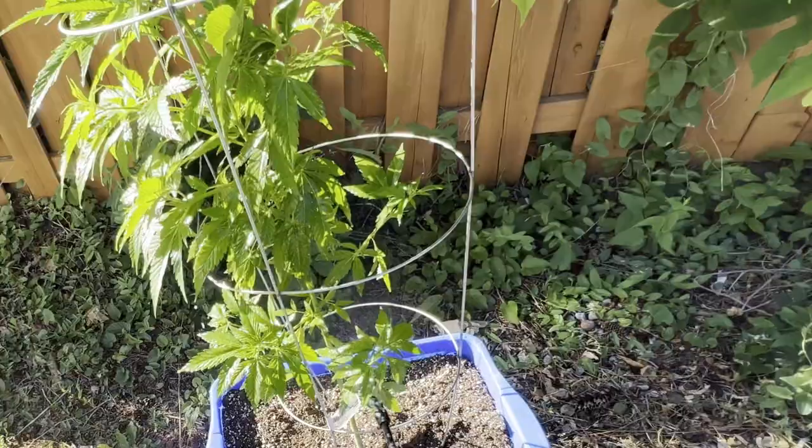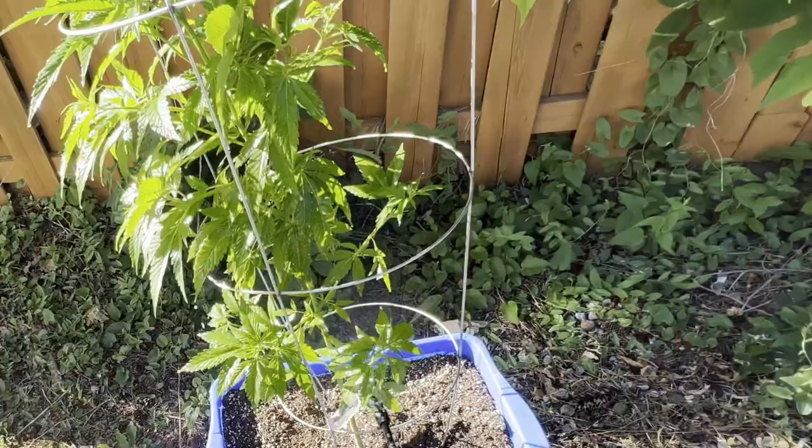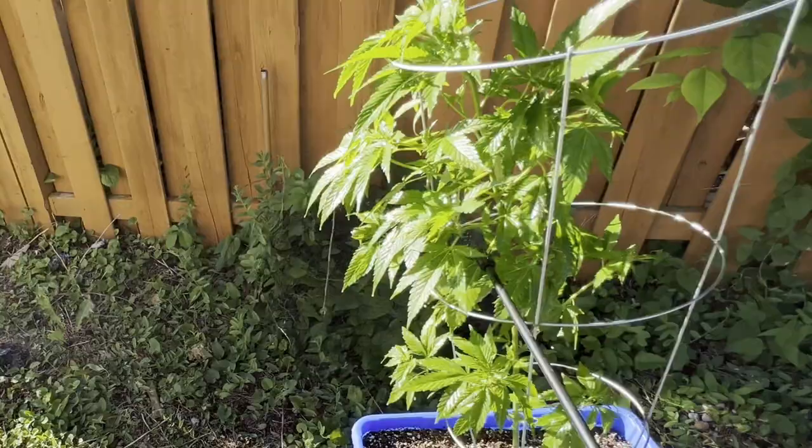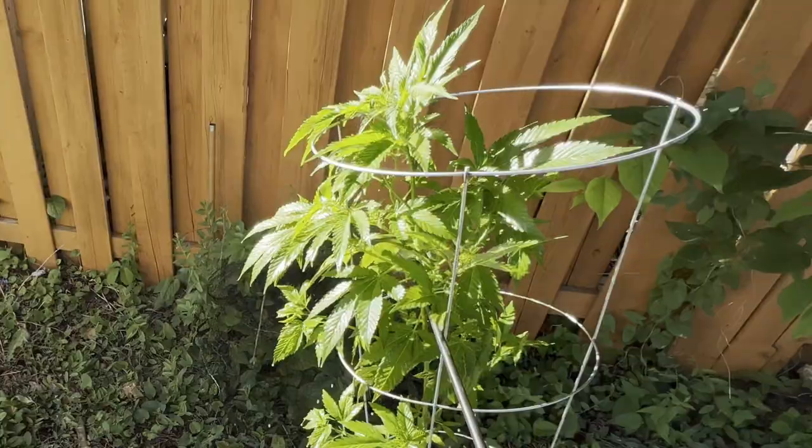These thrips aren't going to like this environment at all. I don't know where they came from — whether they overwintered on the ground and made their way up, or I put a couple sticks from the ground to hold the plants up and that could have been it. I got rid of those sticks just in case.